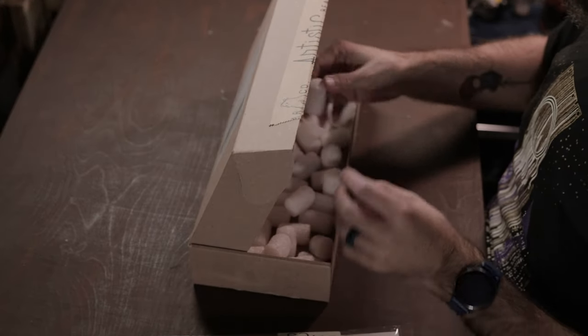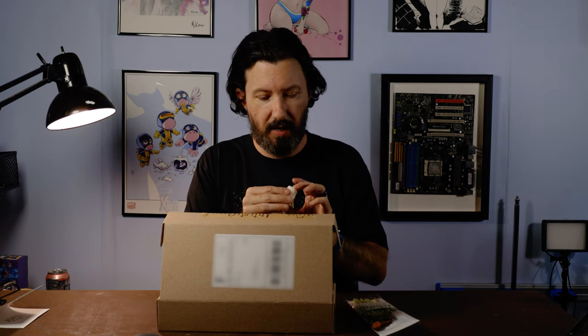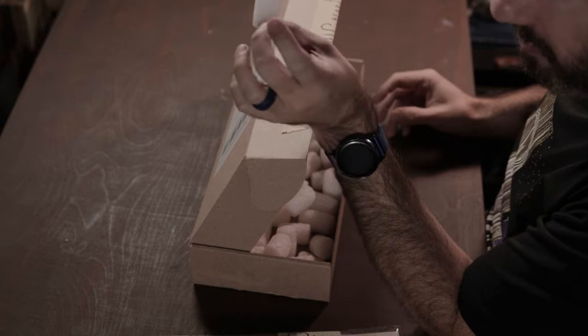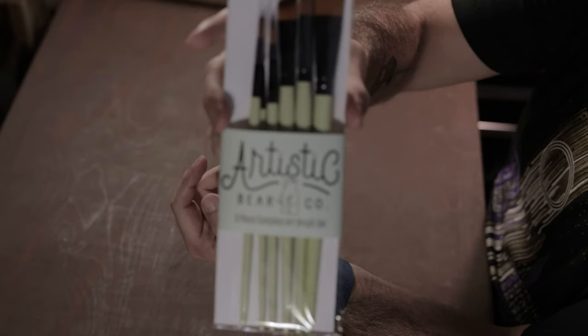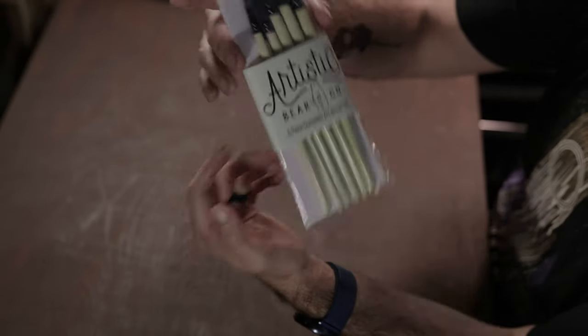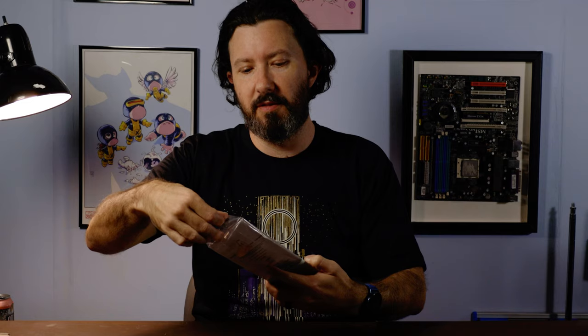Inside there are packing peanuts, and everything is supposed to be biodegradable. These don't feel like traditional packing peanuts at all — I might be able to throw these in my compost. The plastic on this is supposed to be a biodegradable, plant-based plastic, which is really cool. If you're not familiar with Chloe, she loves bears, so it's not at all a surprise that she used that as the mascot for her brush company.